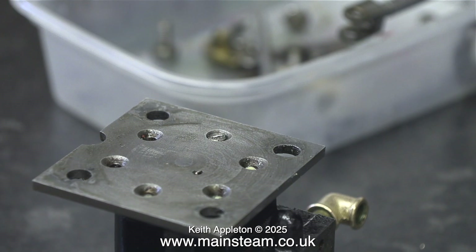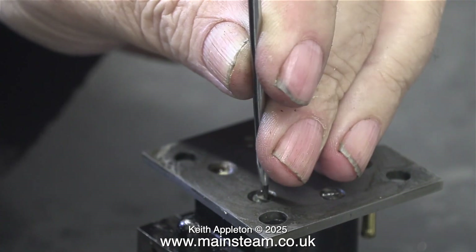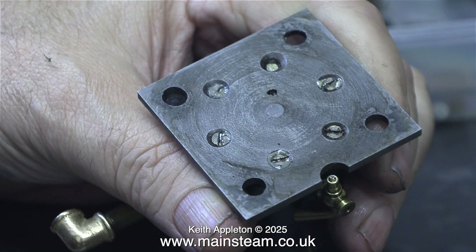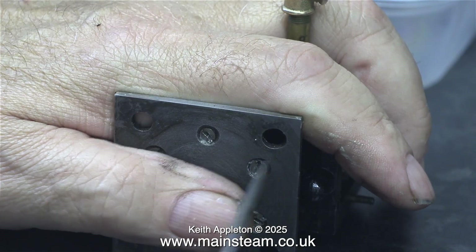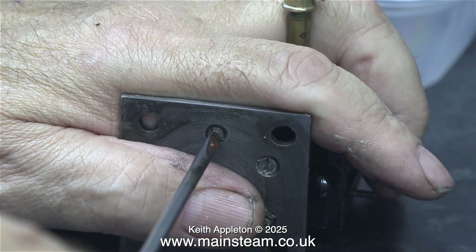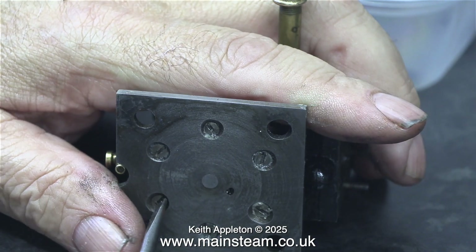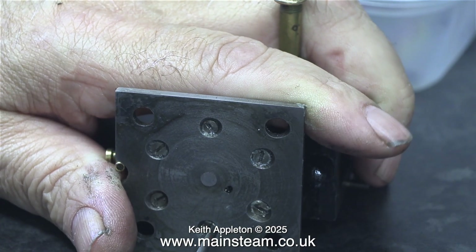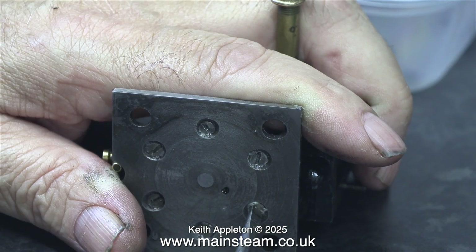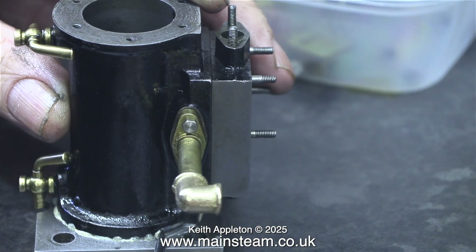Now comes the interesting part. The countersunk holes are still all over the place — some are deeper than others — but now it doesn't really matter because of the tolerance. The countersunk part of the bolt head can actually go slightly into the casting and the threads are deeper to start with. To start the job I tightened all of the slot-headed countersunk machine screws using a screwdriver that was maybe just a little too small, nipping every one of them up fairly tight. But very shortly after, I used a larger screwdriver to get a bit more power to torque up the screws so they really are tight.